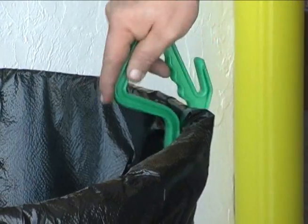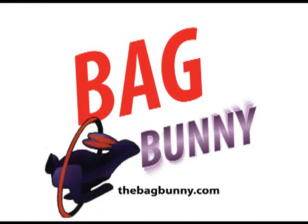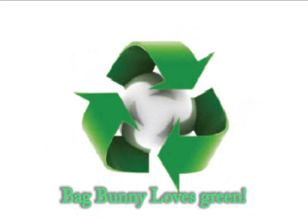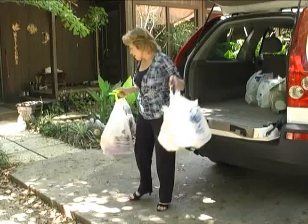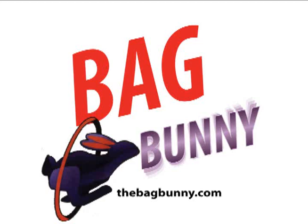Remember, the original Bag Bunny is easy to load, easy to unload. It's made from recycled materials, so it's environmentally friendly. And it's handy for use at any store or in your home or shop.